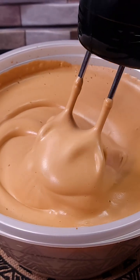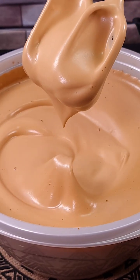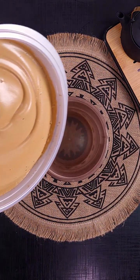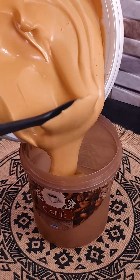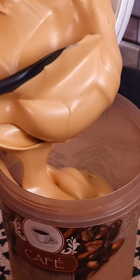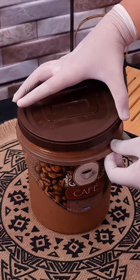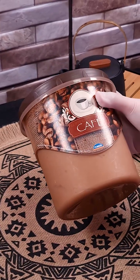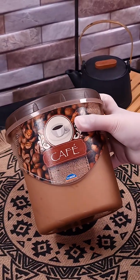Look at this texture — super easy to do! It makes a lot. Store it in a jar of your choice. It lasts for three days in the fridge and up to three months in the freezer.